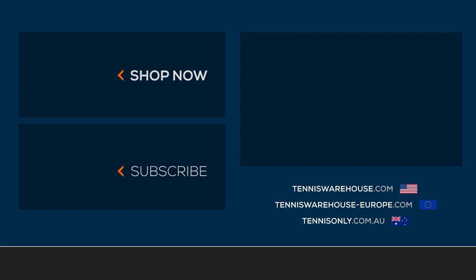To shop more Wilson duffel bags, please visit us at Tennis Warehouse, Tennis Warehouse Europe, or Tennis Only.